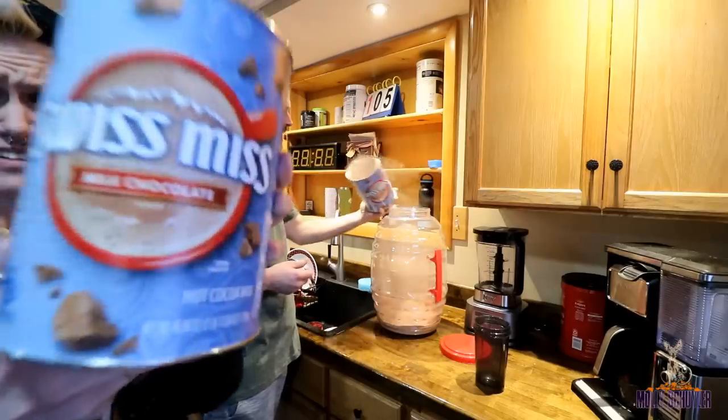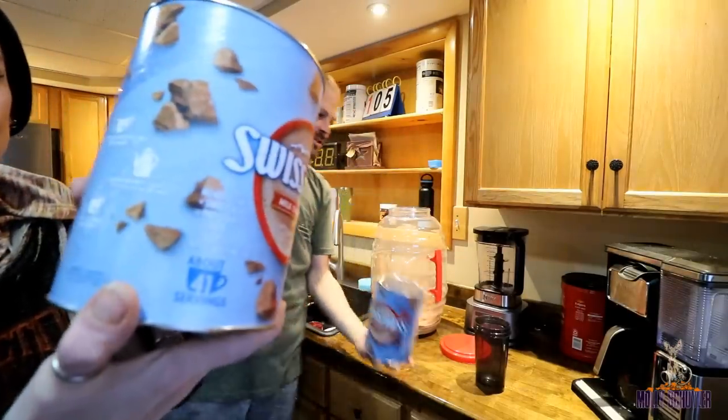Check this out. This is massive. Look at that — massive. One full jug in.